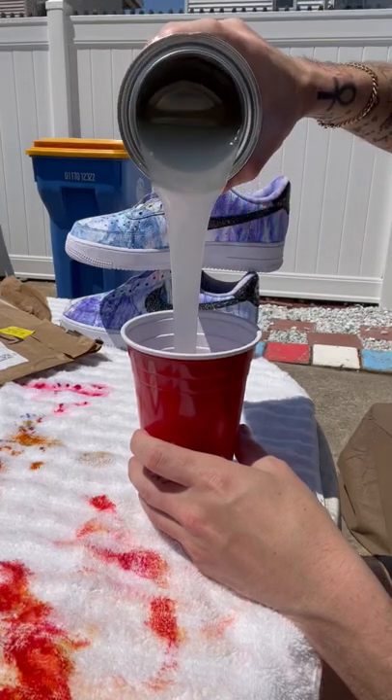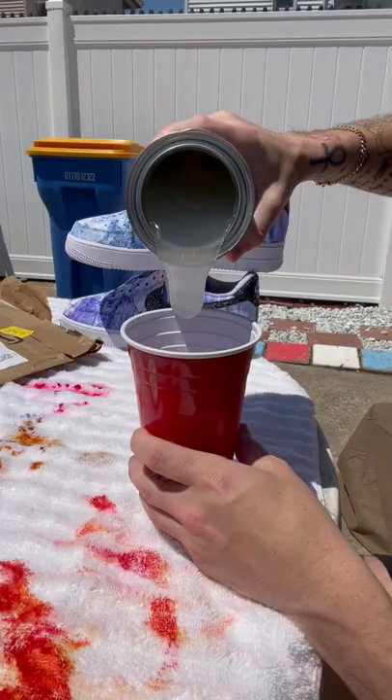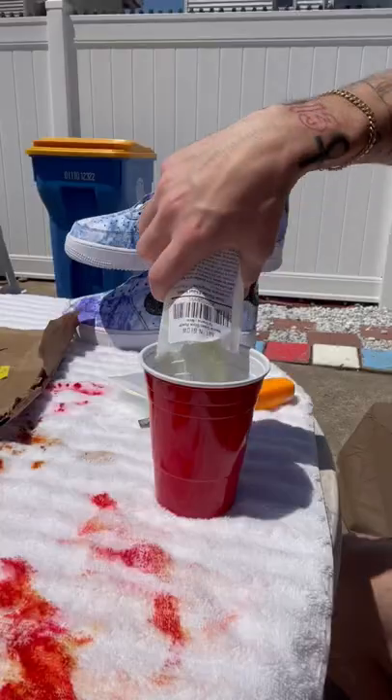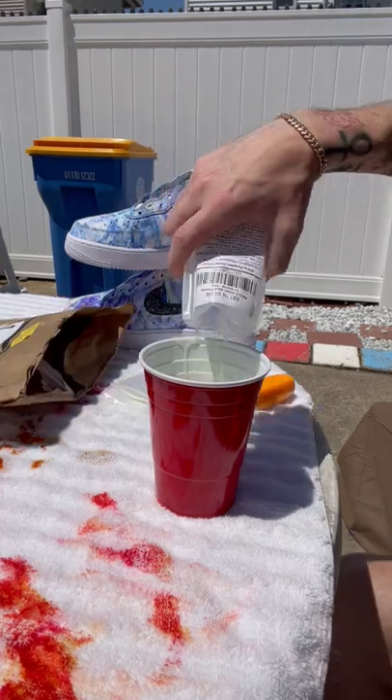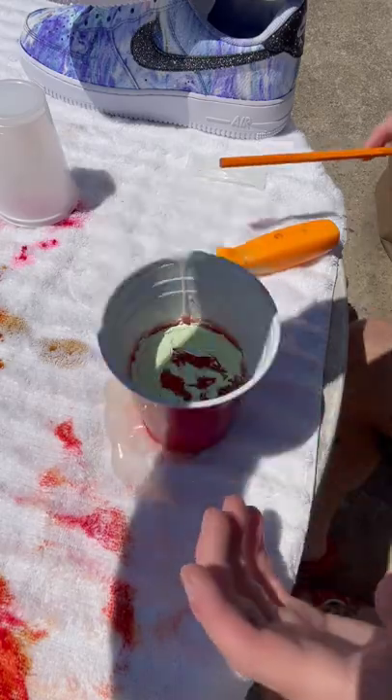Get your dirty mind out of the gutter because this is liquid rubber, and I wanted to do an experiment with it today — an experiment that also involves this UV reactive powder, meaning that when it sees the sun or UV light, it glows. So the plan was to mix these two things together and then pour it over the shoe.